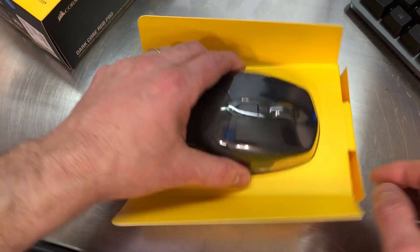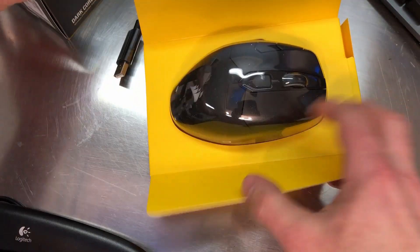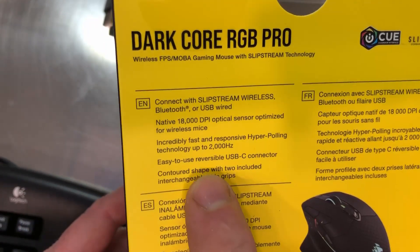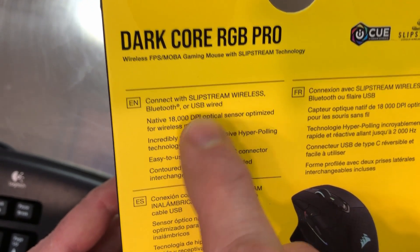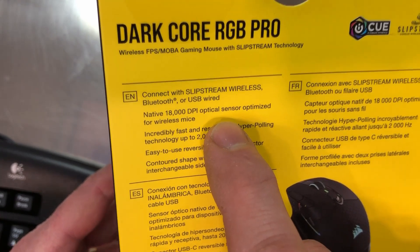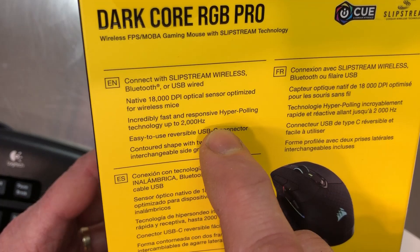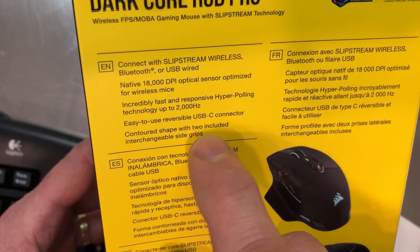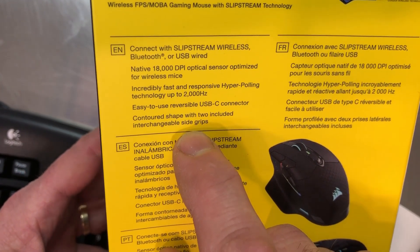Out of the box there's a connector and charging cable. Looking at the back of the box, the highlights are three ways to connect: slipstream wireless, Bluetooth, or USB wired. You've got an 18,000 DPI optical sensor optimized for wireless mice, incredibly fast and responsive hyper-polling technology up to 2,000 hertz, an easy-to-use reversible USB-C connector, and a contoured shape with two included interchangeable side grips.